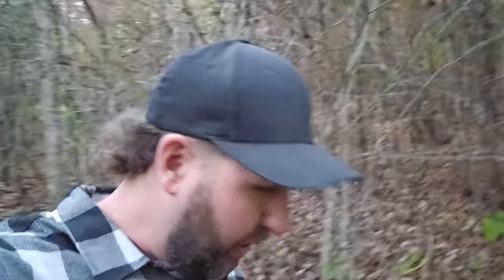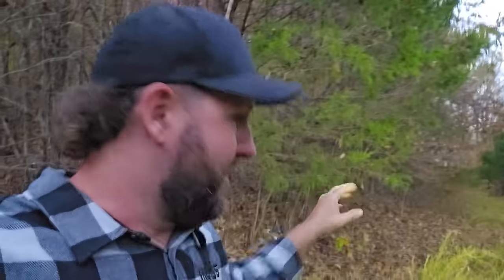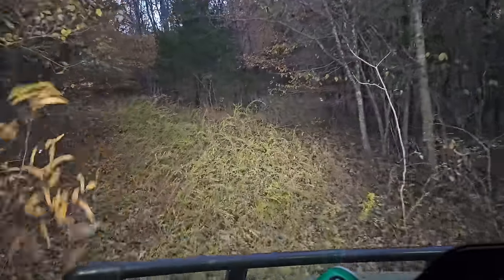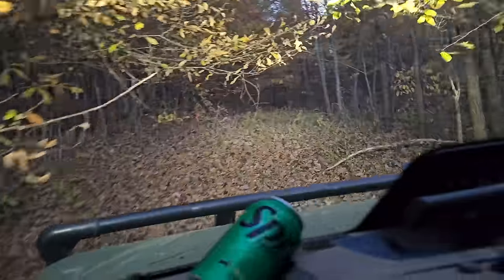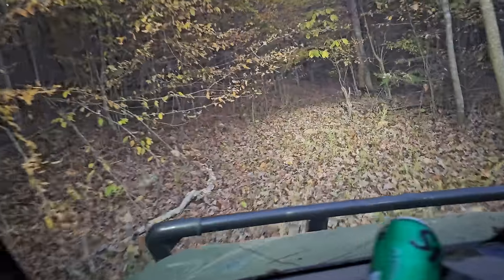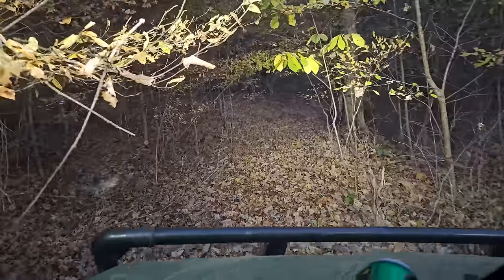I don't know if you guys want to see a full exploration journey — let me know. Maybe we come out here and camp for a few days and just hike around and see what we've got. I'm going to go as far as this — it looks like an old driveway or something — as far as I can on this machine without beating it up too bad. It's getting really tight. Yeah, I think we're going to have to walk from here. Hopefully this starts again.